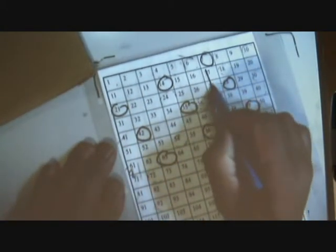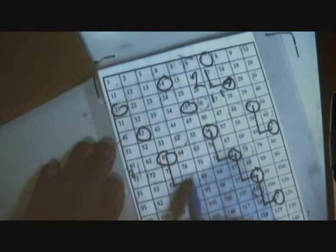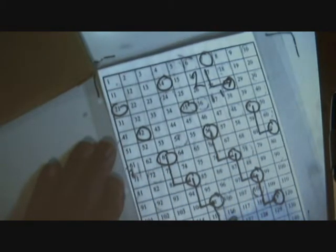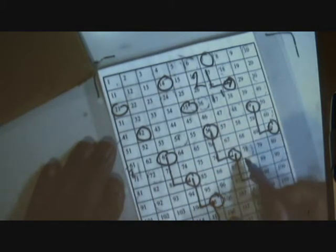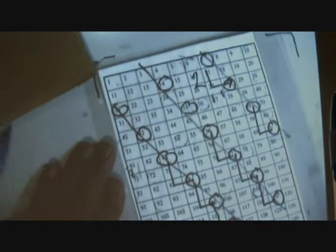Now we try the seven times table: seven, fourteen, twenty-one, twenty-eight, thirty-five, forty-two, forty-nine, fifty-six, sixty-three. Now if you have a look at this, the pattern is two down, one across. Two down, one across — repeated all the way through. There's the pattern, quite easy to do. Suitable for most five-year-olds. It's easy to count and it's no great deal.